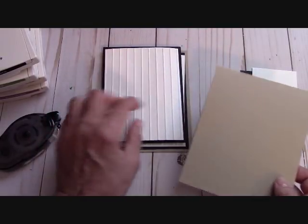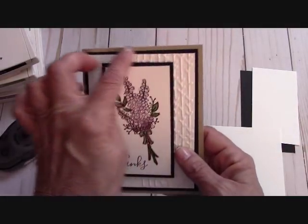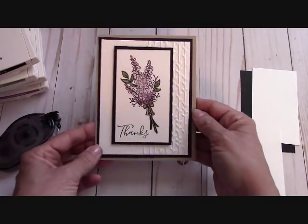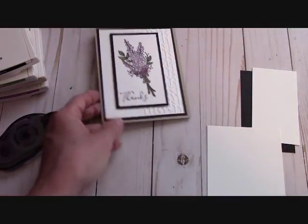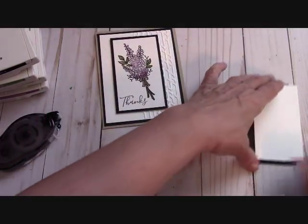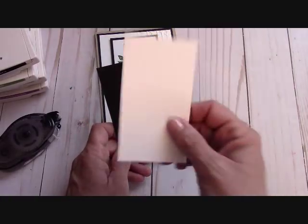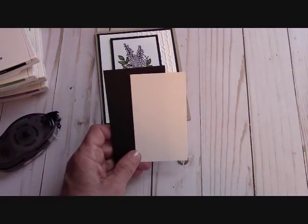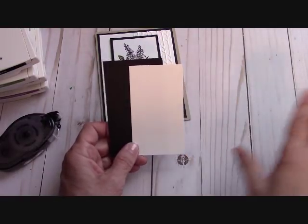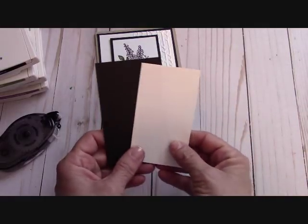What I also wanted to show you with this card — with the layering — is that everything is cut down by a quarter of an inch. That gives you an eighth of an inch border around everything, and it really frames out the card nicely. The two pieces here: our basic black is at 2 and a half by 4 and a quarter, and our Whisper White piece is at 2 and a quarter by 4. The inside piece is 4 and three quarters by 3 and a half.